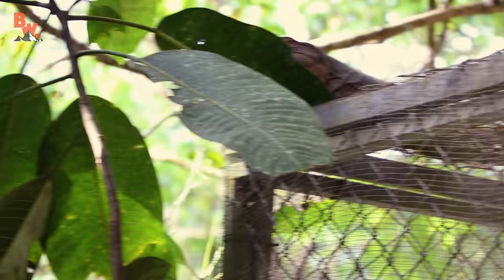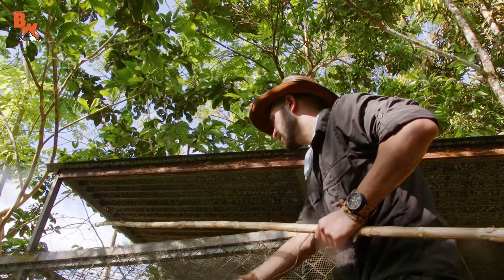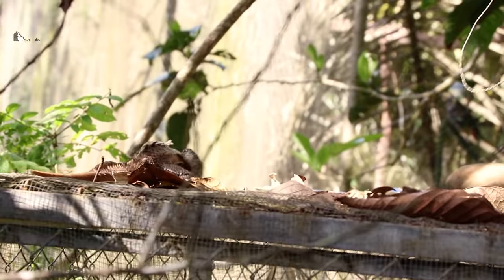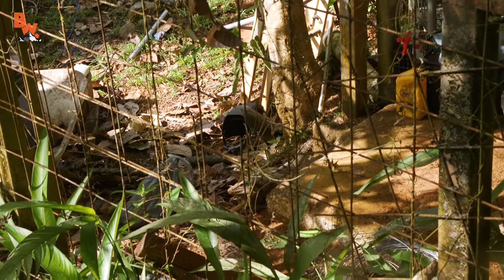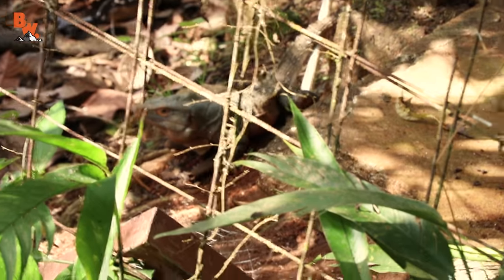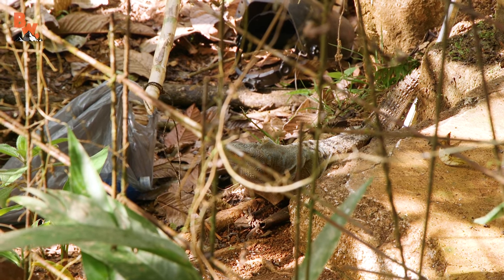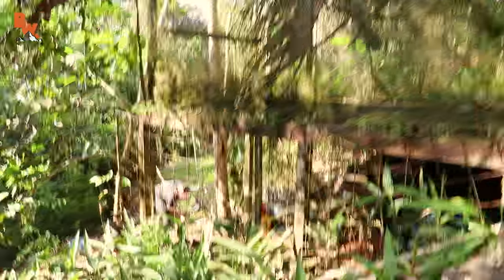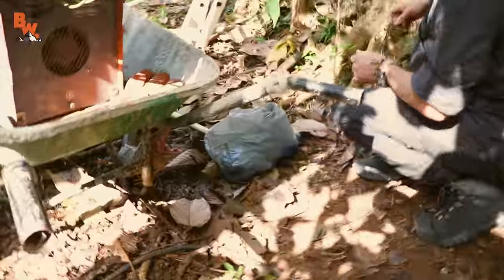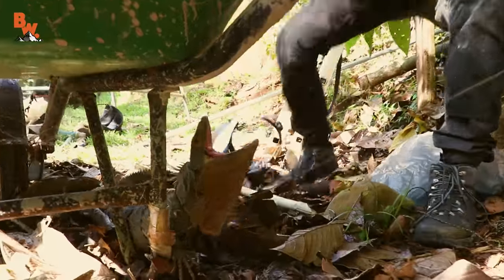There's that big one there. Let me just see how close he'll let me get the snare. He's going one side. Nice! He's got him! Oh my gosh. That's a big, big lizard. Come on man, I'm gonna grab right back at the head.